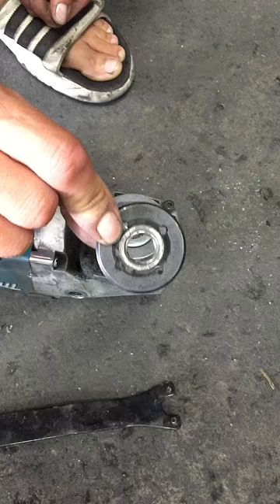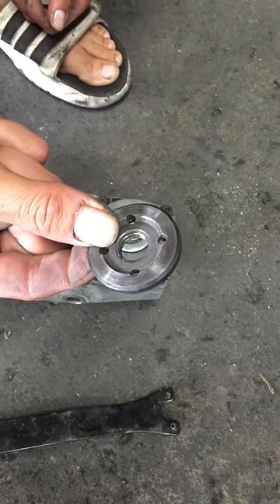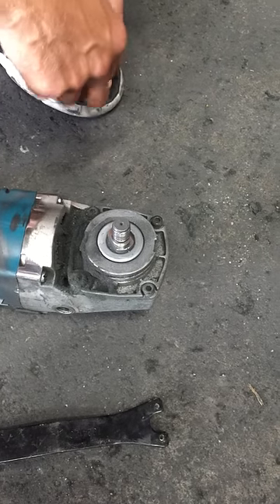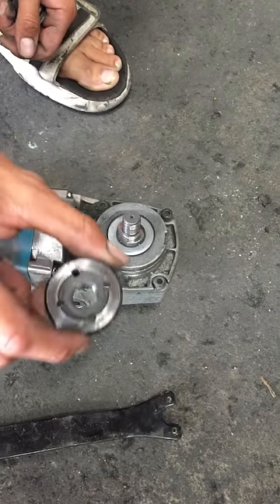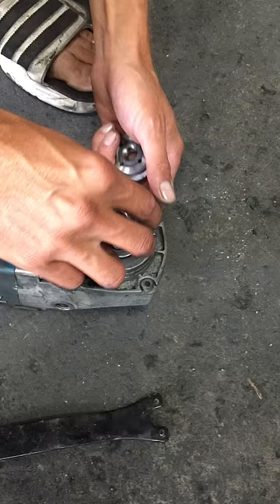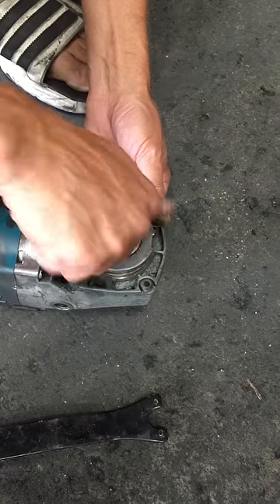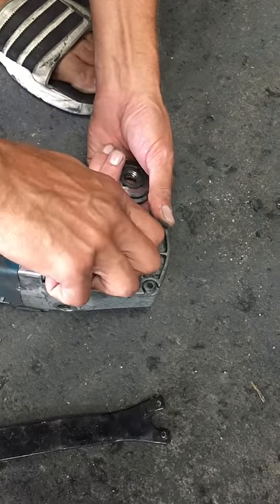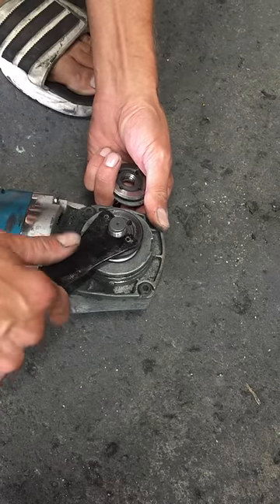This right here is the nut that comes with your standard grinder. Here's your grinder. You can see where it rubs the housing just a hair, but what I do is I take the factory nut that comes with it and spin that all the way down to the bottom, then run it tight.